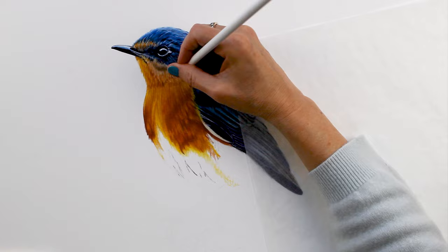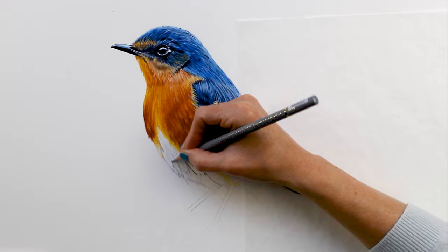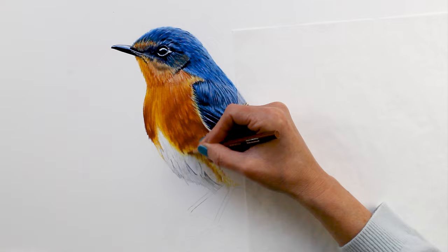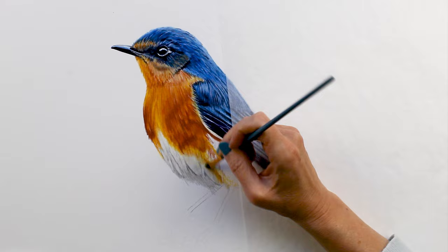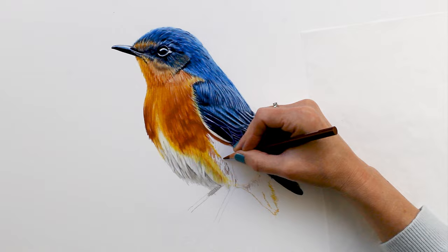Again, I'm just wanting to give the indication of some feathers rather than draw each individual feather. This is a learning process — typically I draw flowers, and every time I draw a bird I feel like I'm almost starting over as a beginner because so much time has passed since the last one. Working gray and white back and forth in his belly — I really like the Holbein grays; if you can get your hands on some of those they're really nice and soft.